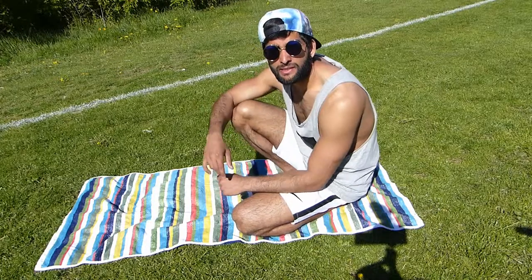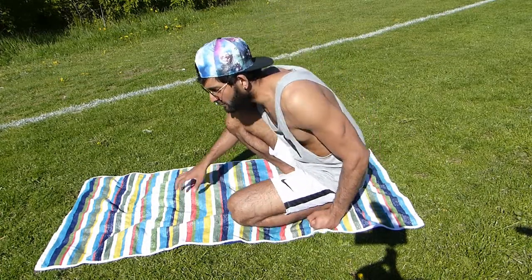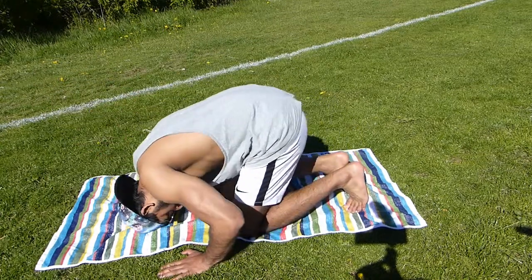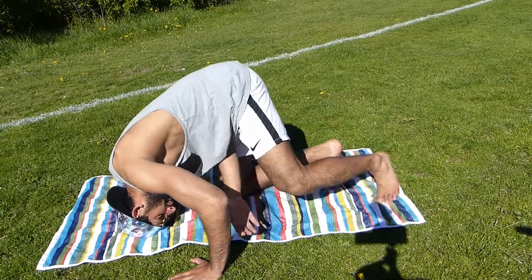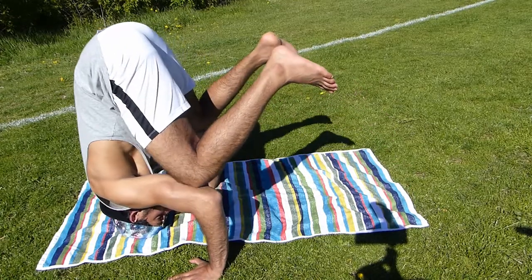Step number one: do this thing they do in yoga — I don't know what it's called — but you put your head down and lift up your legs, put your knees on your elbows, like this.